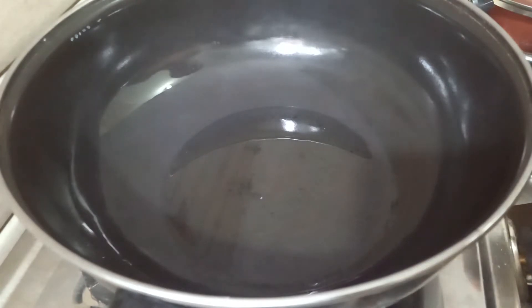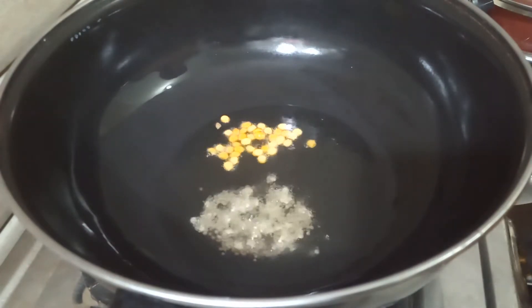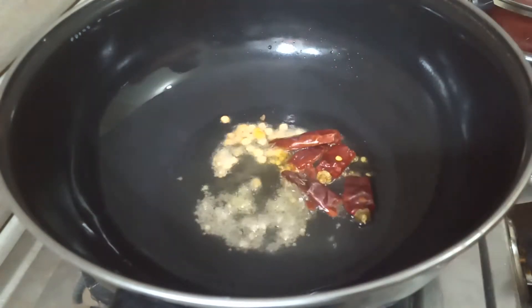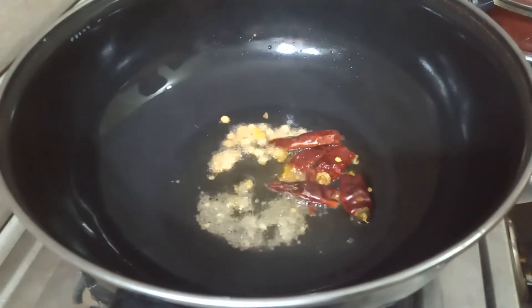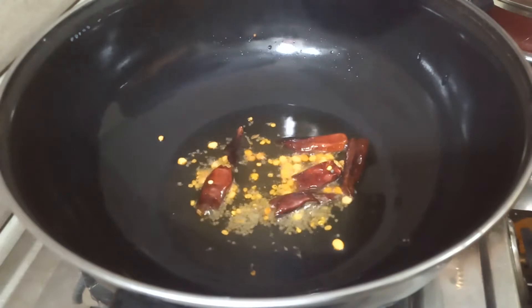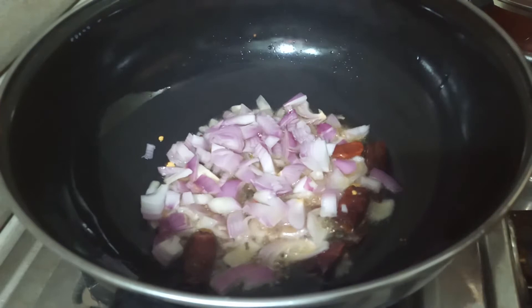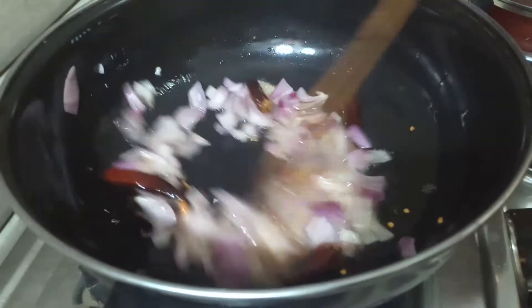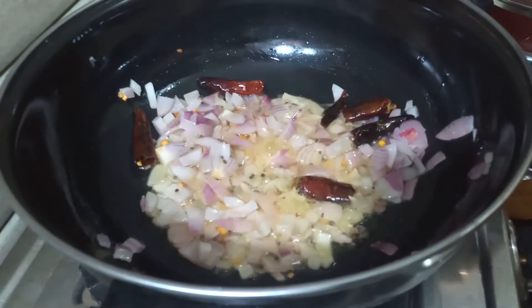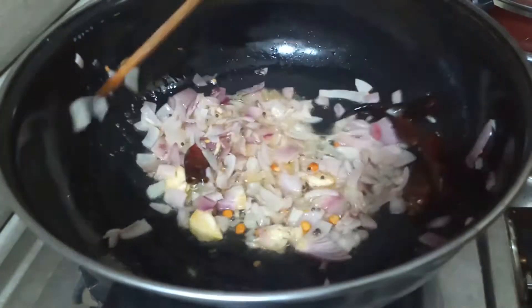Add 1-2 spoons of salt and 3 tablespoons of salt. Let them come and mix it in the middle of the dish.